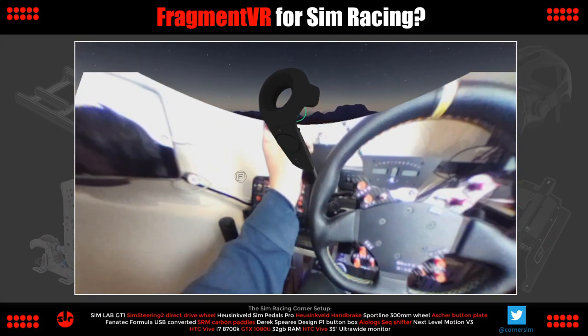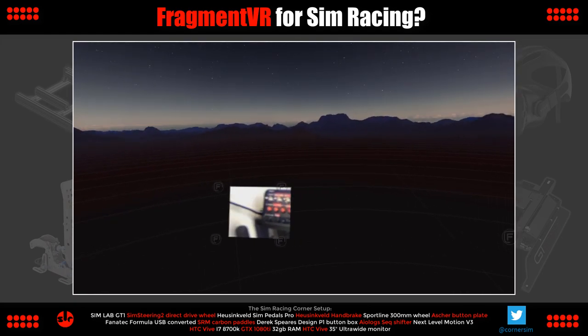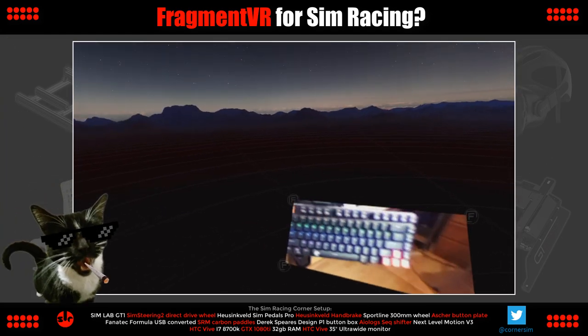As the trailer demonstrates, it's very easy to set up. We can have up to four windows open at once — I only need two.